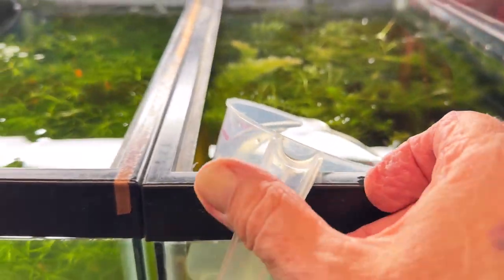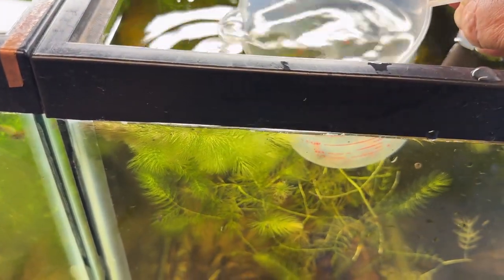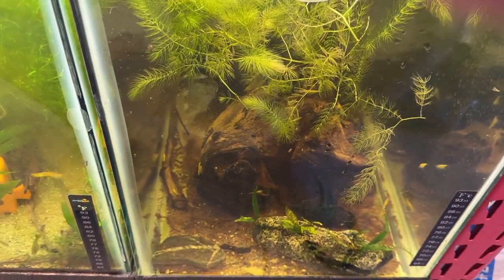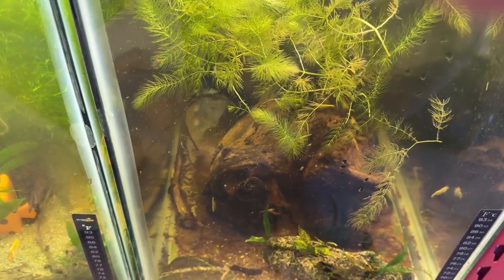So here are the platys. You can see they're full — added water three times. And we'll do a little bit of a release. They should be fine with these shrimp. I don't know if there are any little bitty shrimp yet. I suppose they could pick them off, but I'm not too worried about it because I think most will be fine.